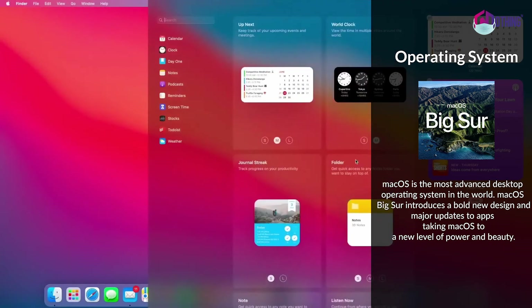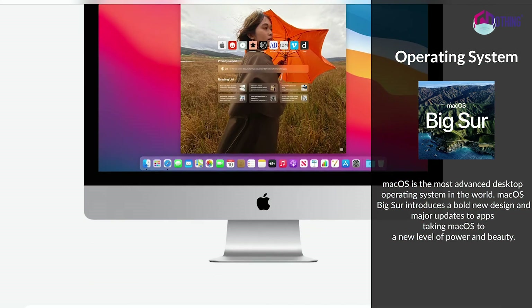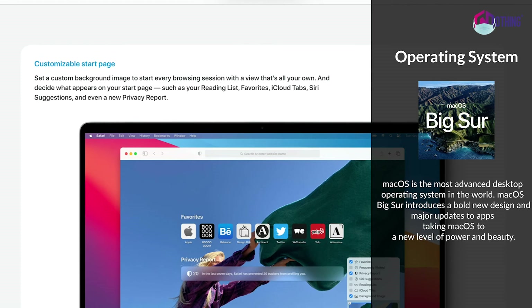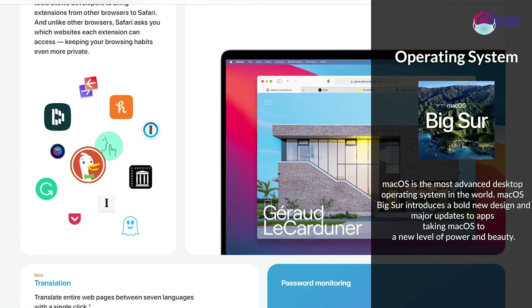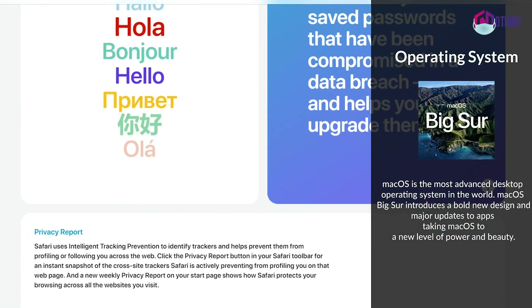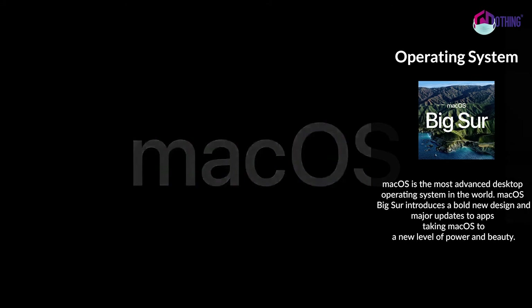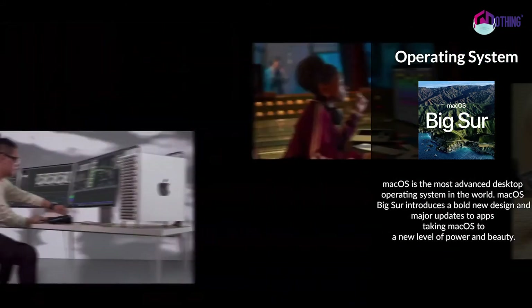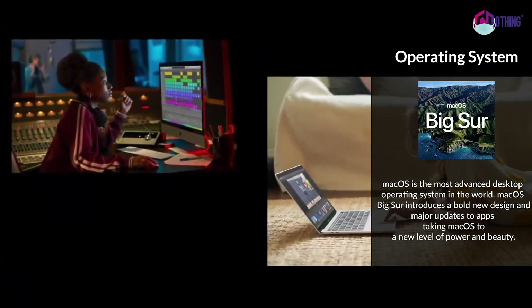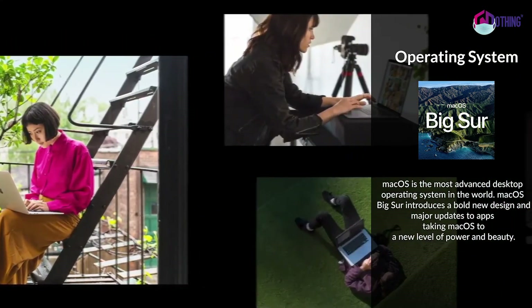Let's talk about Safari. It is optimized to be fast and responsive, and improved for power efficiency and battery life. This is a great experience compared to the Windows and Mac operating systems. It is smooth and steady, though there are some bugs.